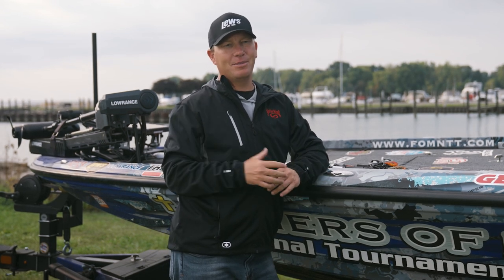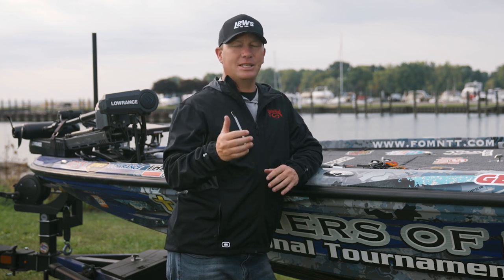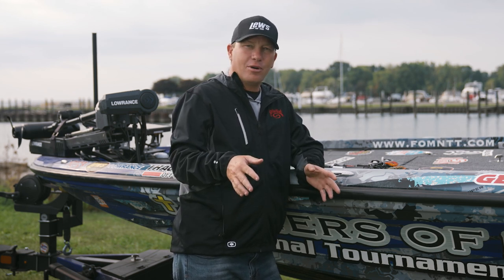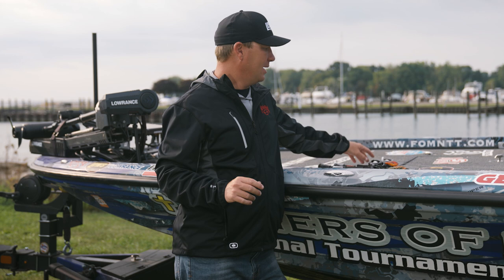My second choice is to imitate them. Let's start with the shad. As I mentioned, they die off when it gets really cold, so we have what we call a shad kill. They'll just kind of be hovering in the water, just doing a little quivering. No better way to imitate that than a jerk bait.